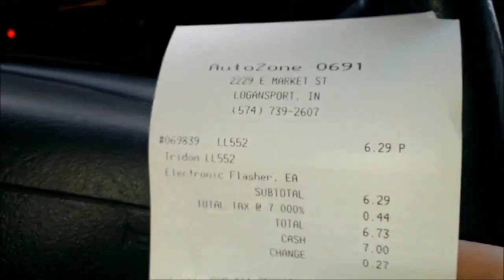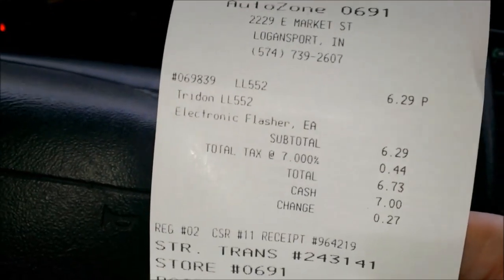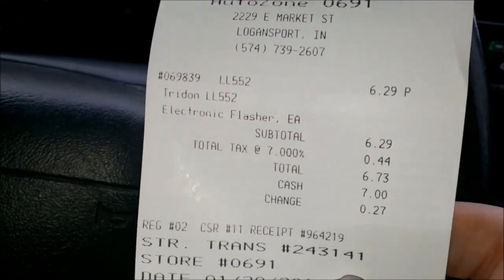And if you want the part number from AutoZone, it's LL552 Trident. Only like seven bucks, pretty cheap.